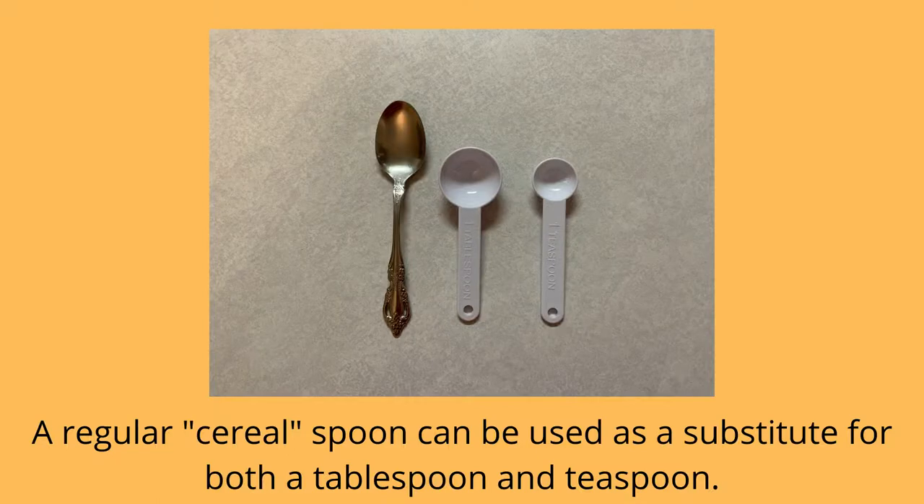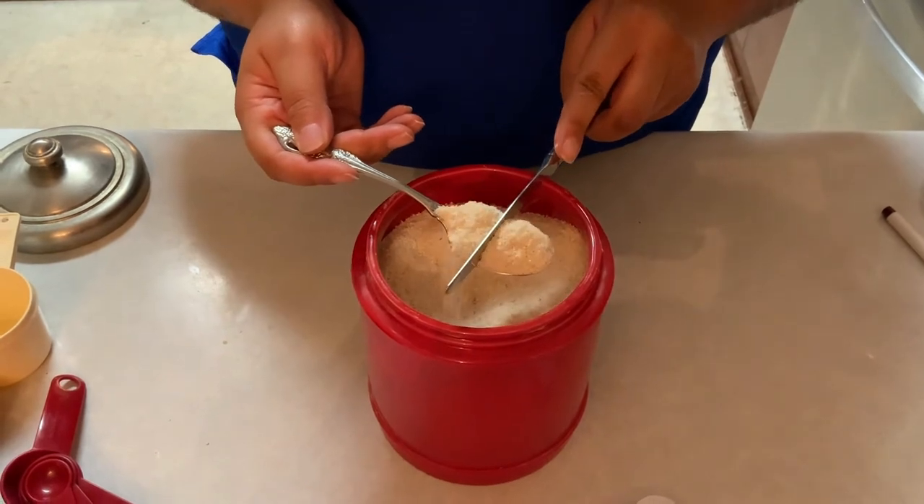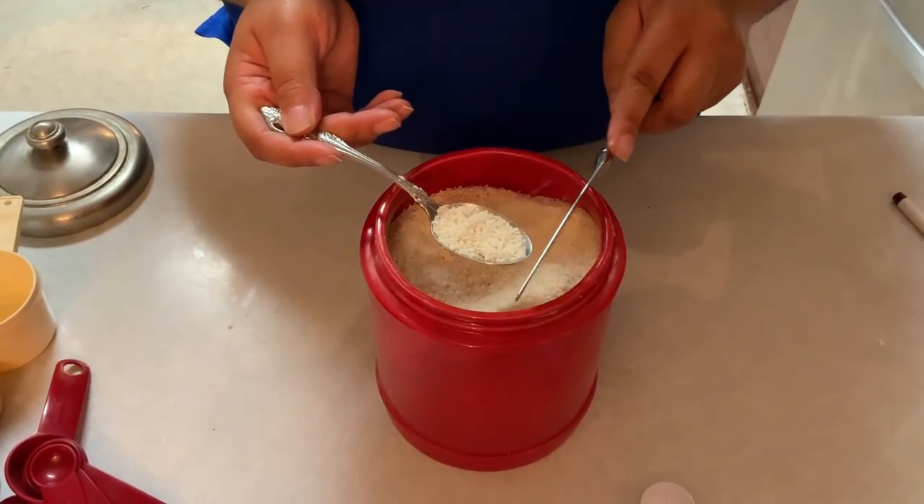Did you know that you can use a cereal spoon to get both a teaspoon and tablespoon measurement? Here's how. A cereal spoon, also called a soup spoon, is the same measurement as a teaspoon.